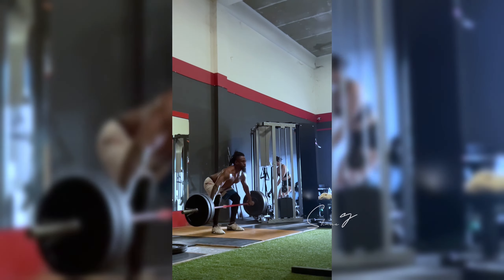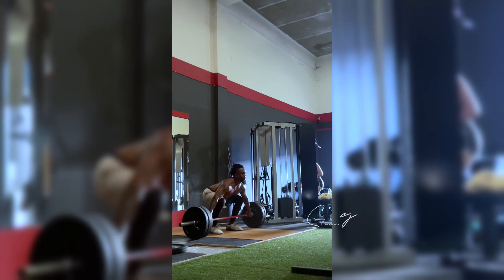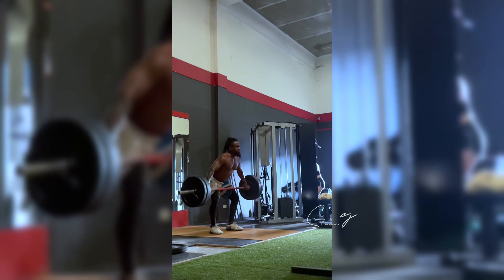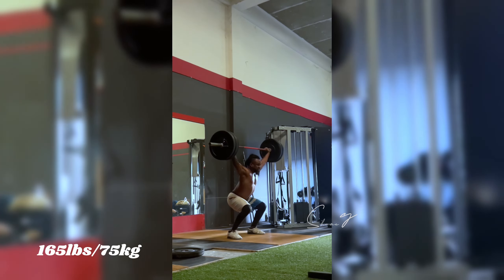What's up YouTube? Excuse the late night upload. I had actually found a video in my phone earlier today — I was doing power snatches — and I was just looking through it and wanted to share it with you guys. By the way, who in the comments is interested in Olympic weightlifting? I'm not sure if you guys are into bodybuilding, powerlifting, or just general fitness.